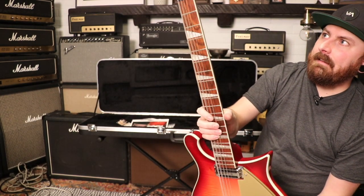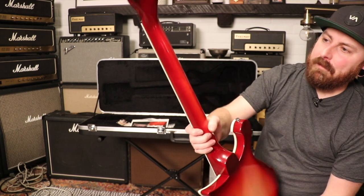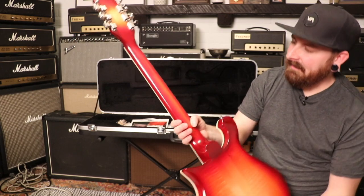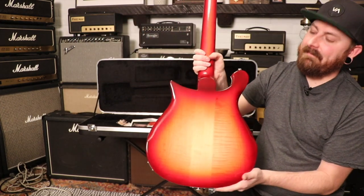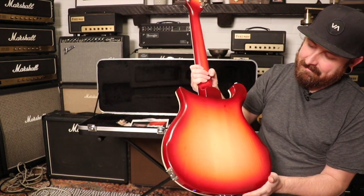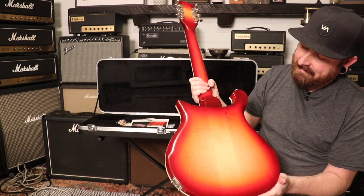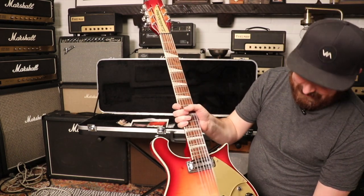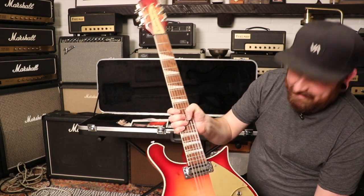This guitar has the original pickups and a rosewood fingerboard. It's just pure awesomeness — super cool. I love the bursts on the neck on these Fireglo ones. And look at the back — it's nice and flamey. Can't go wrong with a solid body Rick.